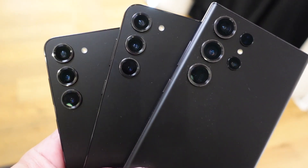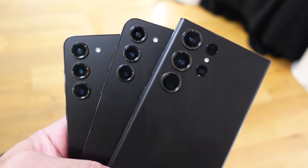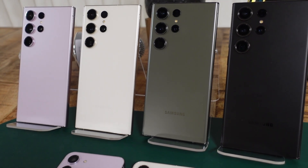There is of course the S23 with a 6.1-inch screen, there's the S23 Plus with the 6.6-inch screen, and here is the S23 Ultra with the 6.8-inch display.